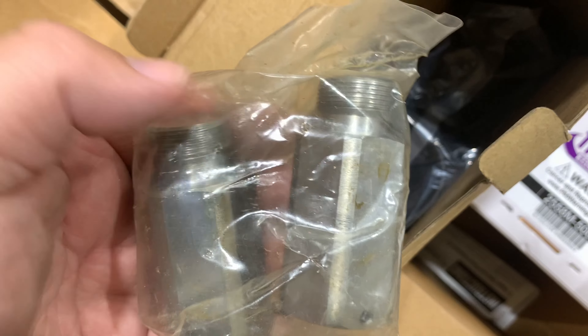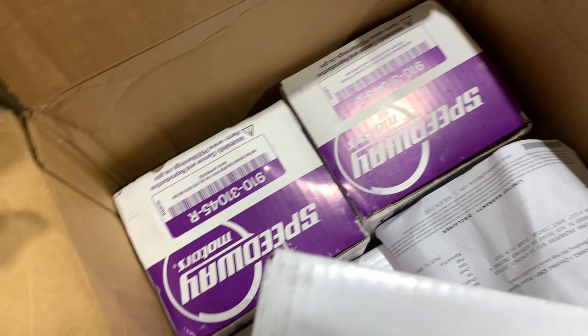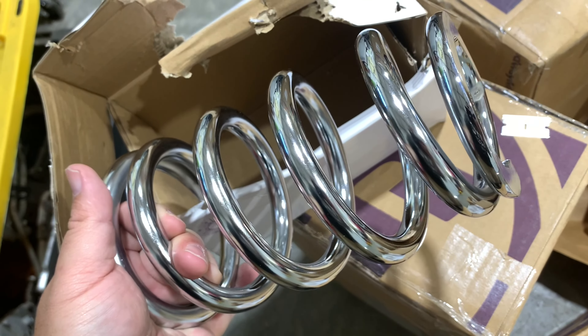I know what this is. So on this rack and pinion that I got, it requires two-inch extensions because of the widened frame of the 55 Chevy truck. So these are the rack extensions themselves, and there are new boots in there too. These are coil springs right here. And these two are the calipers. That is a really nice looking coil spring, gotta tell you.